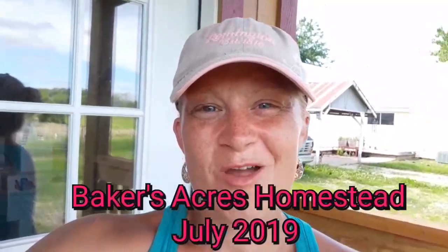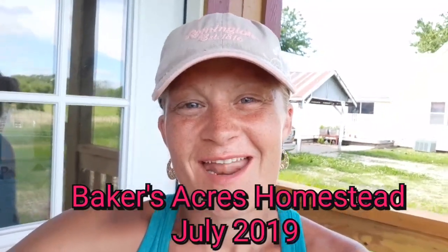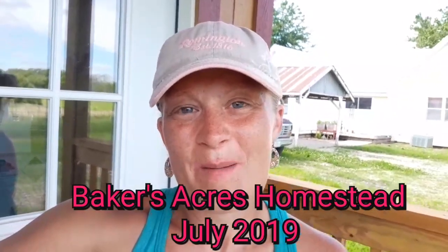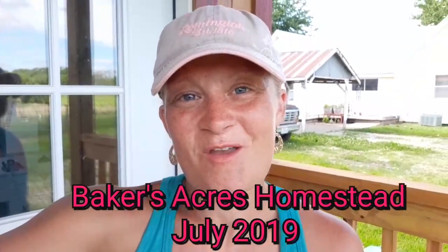Hi sweet people, Roxanne here with Baker's Acres Homestead and I just wanted to do a video on my potatoes that we had in the ground.